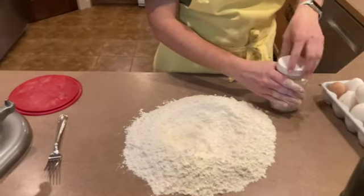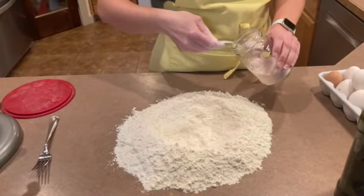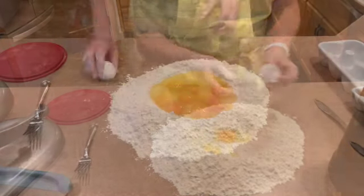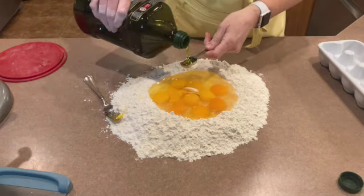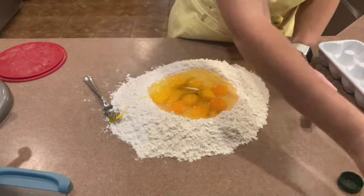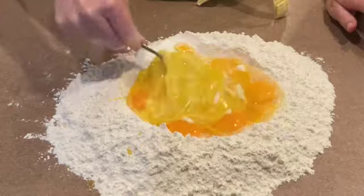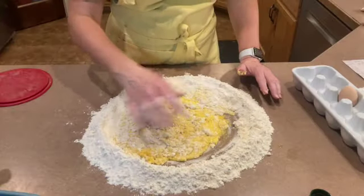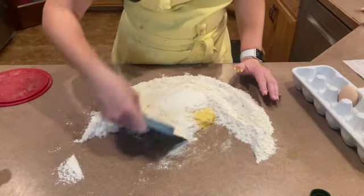I like to put my salt in next, and now I'm going to add my olive oil. Once the eggs are no longer running, I move to my bench scraper and I start just folding and folding.